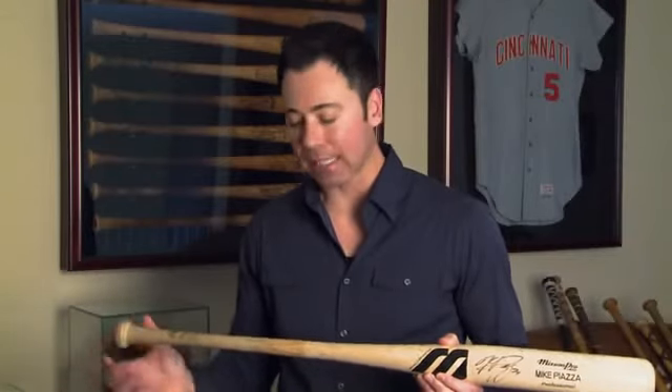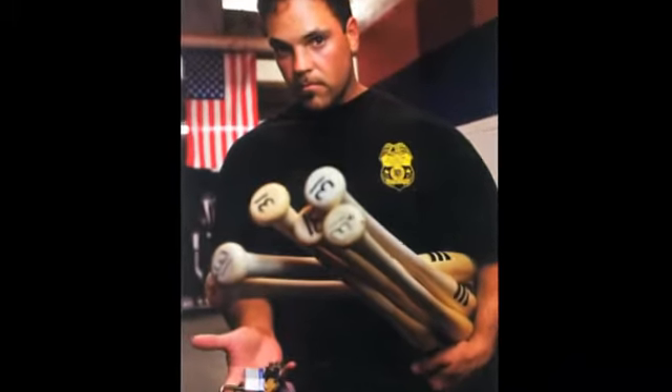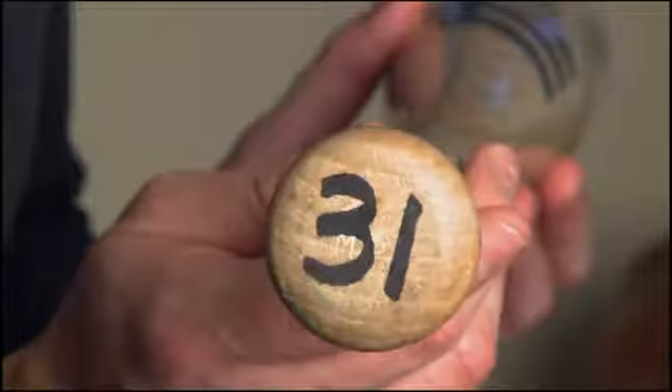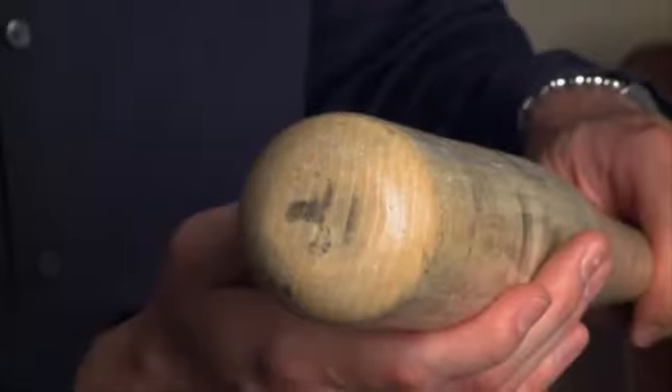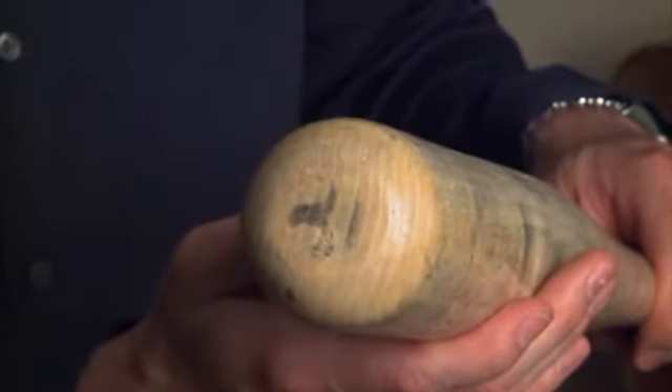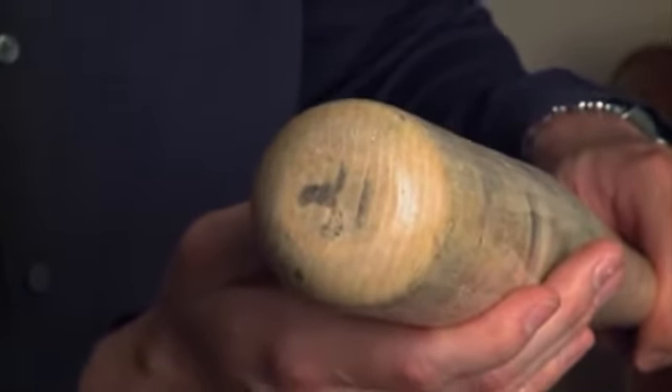While the pine tar isn't caked on, you can definitely see a light coating on the upper handle area. In addition, Piazza was also known for putting his uniform number on the knob and the barrel end of some of his gamers. Piazza's number 31 can be found on the barrel end. There's some fading that has occurred, but you can still make out his uniform number.